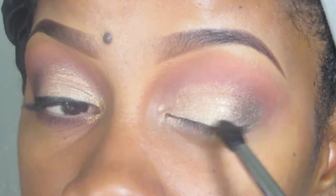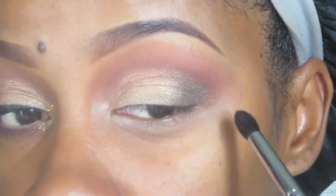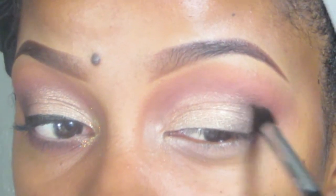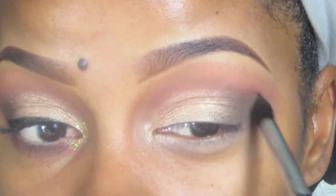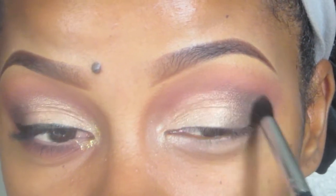Just keep blending into the crease, only bringing it up and not too far in. Then I'm going to go back into the matte palette by Italia and take that more cool-tone brown and go over the top — not all the way over the brown, but just on the end — and blend up a little bit past my crease, using that same Sedona Lace EB15 brush.